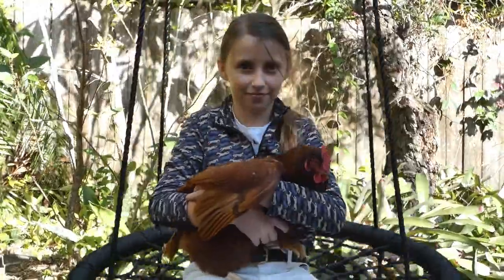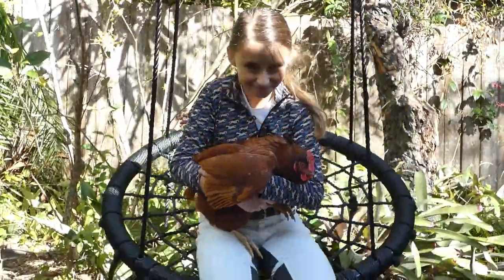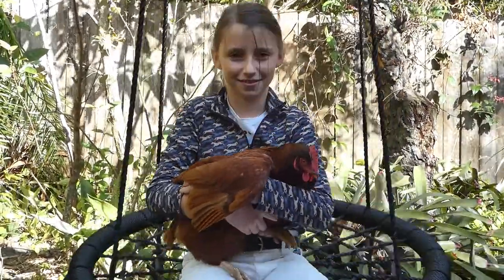Hello everyone, this is Amalia with her favorite chicken, Rosabelle. Welcome to Orange Chicken Chefs channel. See what we are cooking today.